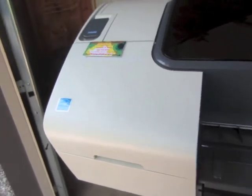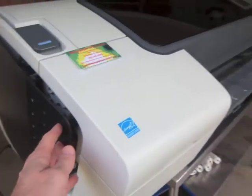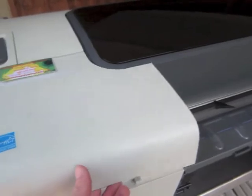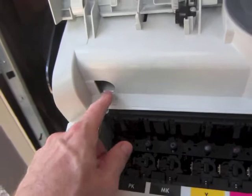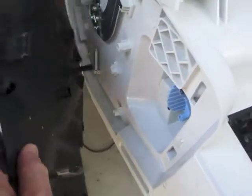To remove the panel on the left side, lift the door. Remove all your ink cartridges. Press this tab right here and it releases the left panel.